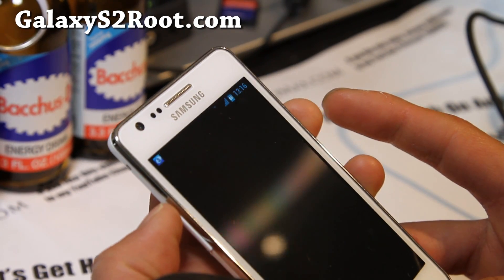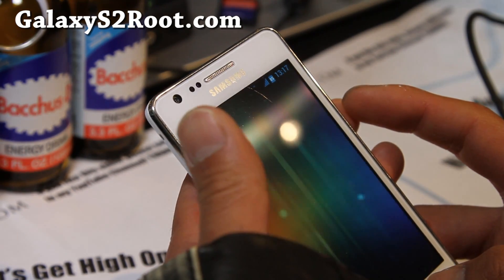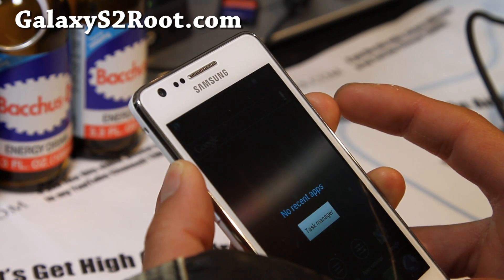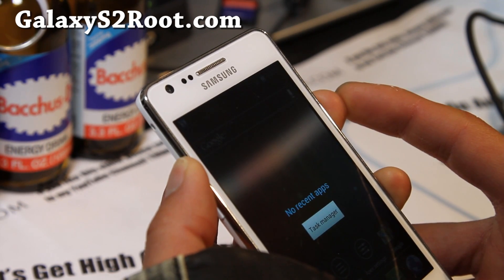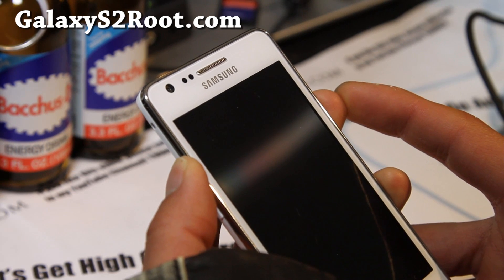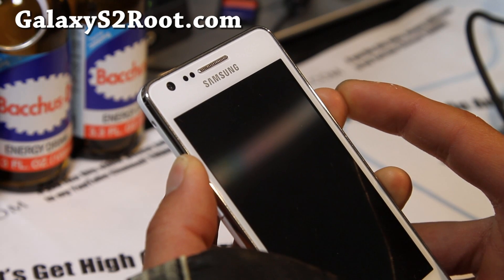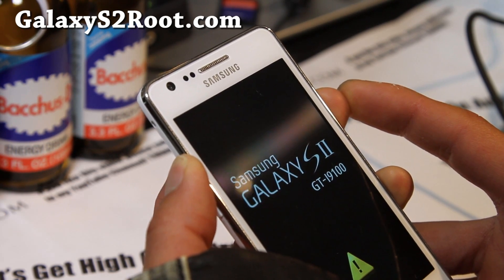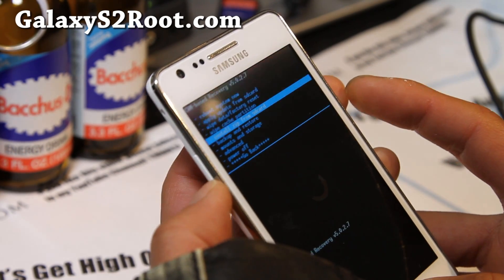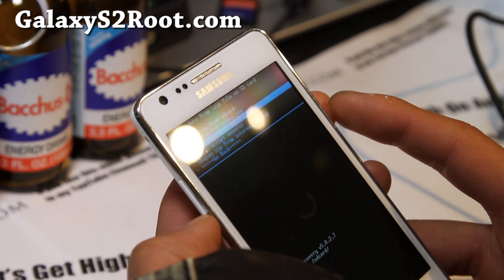As soon as it boots up, I like the Apex Launcher. Now choose volume up, home button, and power button again to go back into recovery and flash Part 2 — that should do it. The instructions say you should wipe the cache and Dalvik cache again, but you don't have to. You can always go back and do that.